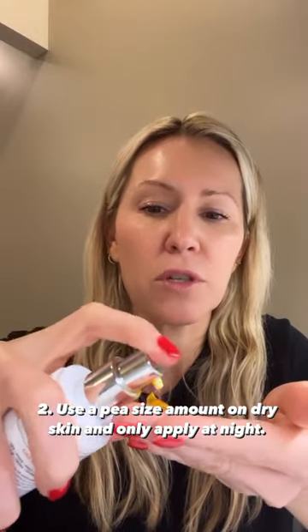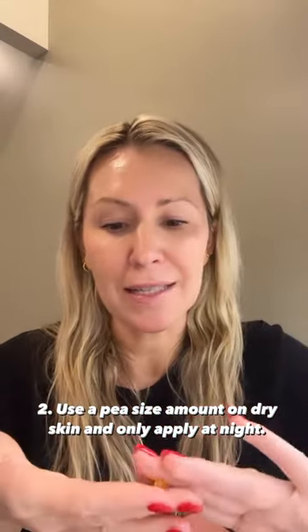Take a pea-sized amount — you don't need more than that. You're going to apply it on dry skin at night, especially when starting off, and massage in.